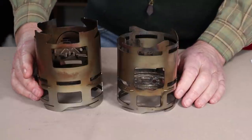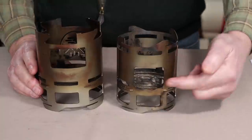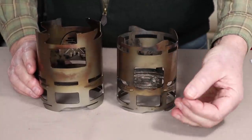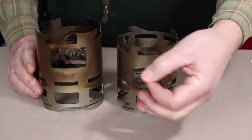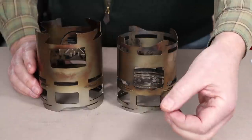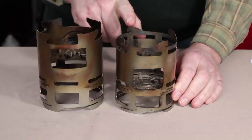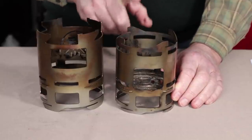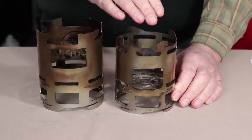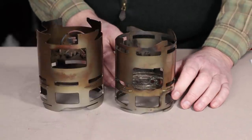Probably the improvement that shows most evidently is the feed ports. The original had a feed port that was considerably lower — the intent was to feed longer sticks in so you'd have to do less processing and slowly work the sticks in. That worked great, except if you wanted to use wood pellets, which is a great alternative with this stove. It didn't make it easy to use wood pellets because they wanted to pour out.